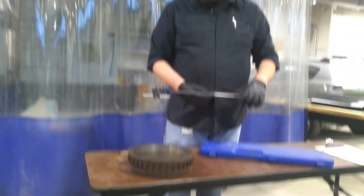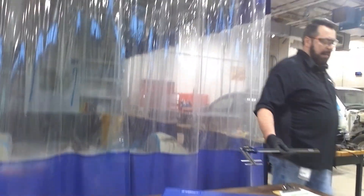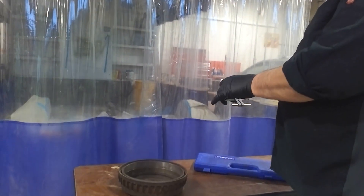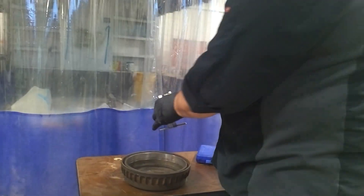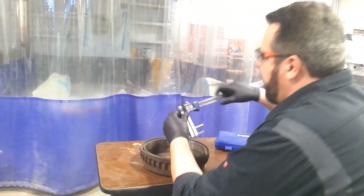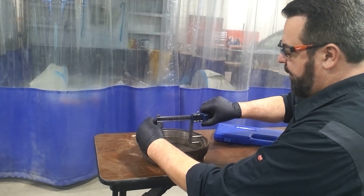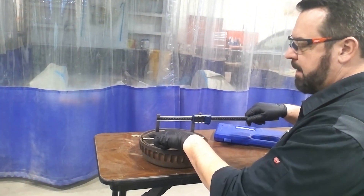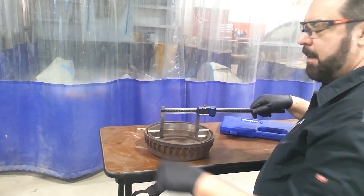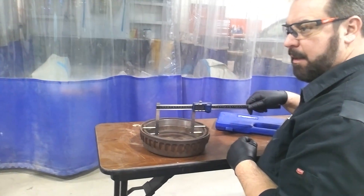Maybe it needs a battery, maybe it needs something else. But right now, we're just going to take it. The way I really like to do it is, right before I take the measurement, I hit the zero on it, and then I open it up. As you can see, the top pegs rest on the edge of the drum, while the other pegs go down in the drum and do the measurement.